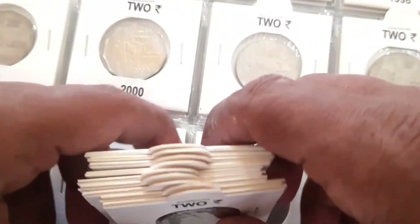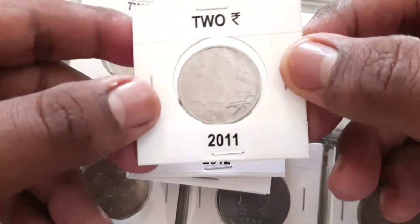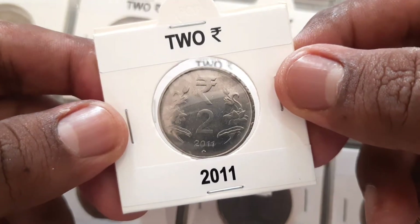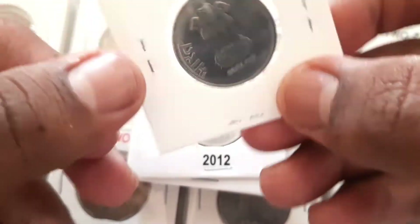The two-rupee coins were released as the new coin series 2011 with the rupee symbol. These coins were minted during 2011 to 2019 from Mumbai, Kolkata, Hyderabad, and Noida mints.